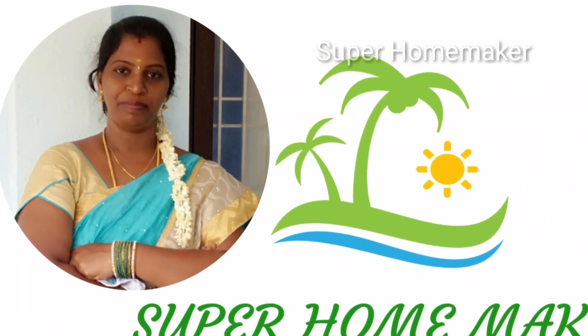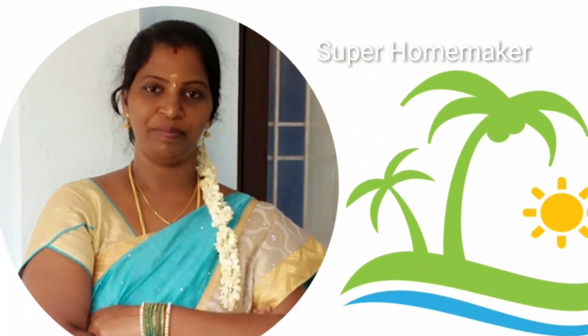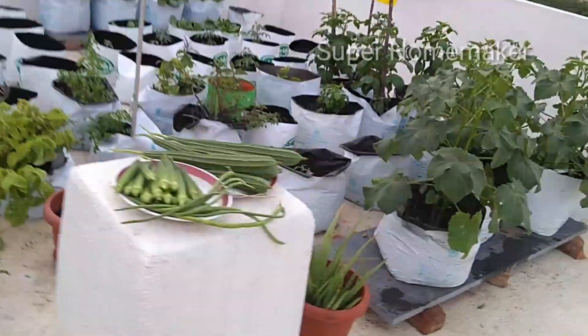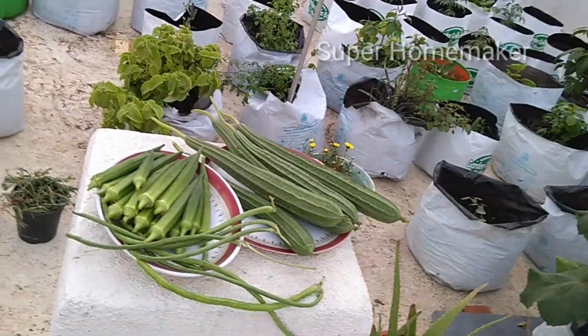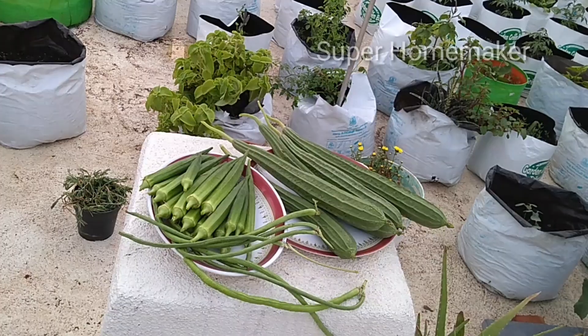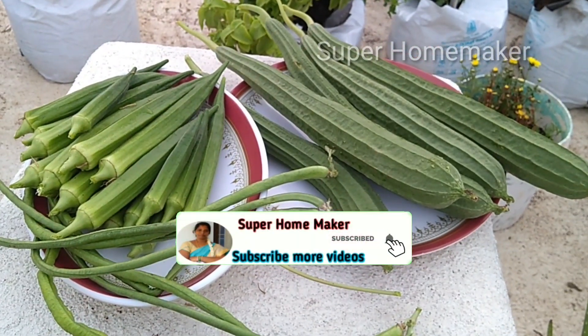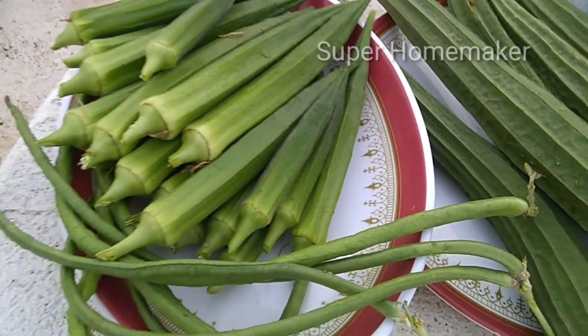Hello friends, welcome back to SuperHomeMaker. We want to talk about a small harvest here. If you want to watch for the first time, click the bell icon to be notified of new videos.